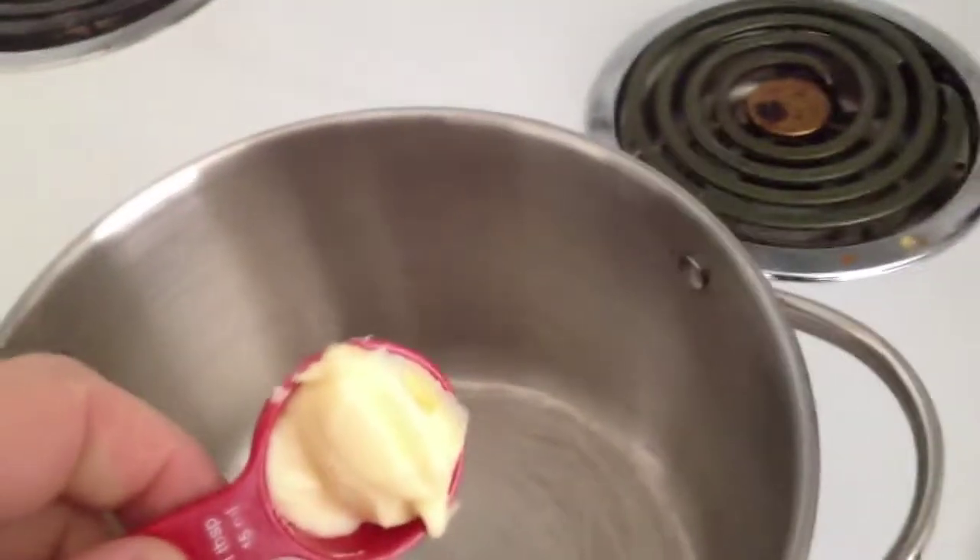So you've got your two tablespoons of butter. I need a spoon — didn't think this one through. Butter, spoon, there we go. Get that in there, go back for seconds because you need two. That's about right. I'm doing this solo so it's a little harder. Got a nice close-up of that butter. So we're going to bring this up to melt the butter so we can get a nice base for our onions and garlic.